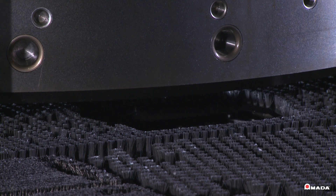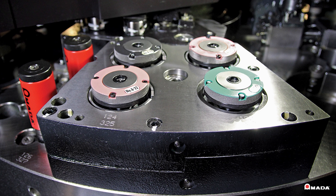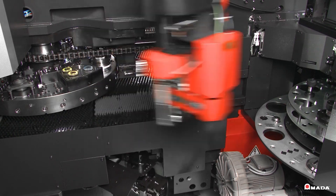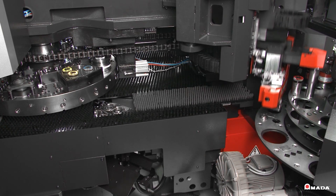Retractable die stations and a full-size brush table allow forming processes such as extrusions and tabs to be processed efficiently. The ZR turret comes with four tapping stations which accept either standard or metric taps, and the machine can detect if any taps break during operation. If a tap does break, there are seven additional tapping tools on standby for automatic replacement.